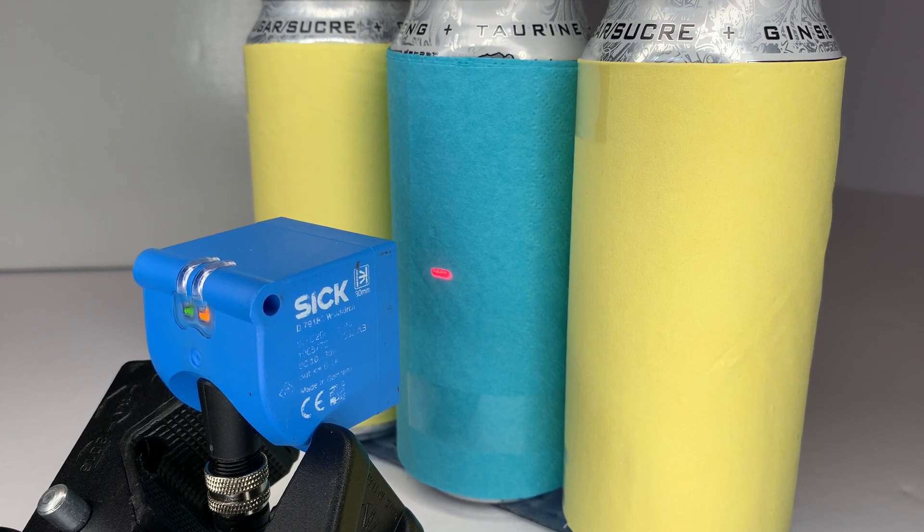Welcome to the demo of the DeltaPAC sensor from SICK. For counting efficiently in the packaging industry, the DeltaPAC 4-Electronic sensor combines four pinpoint emitters and two receivers with distance measurement technology.